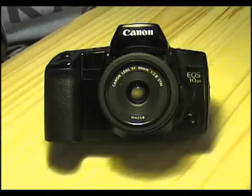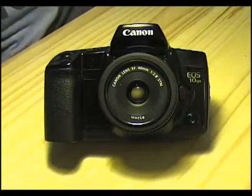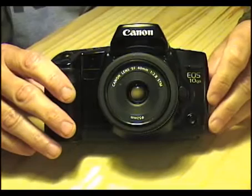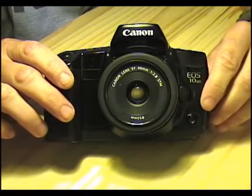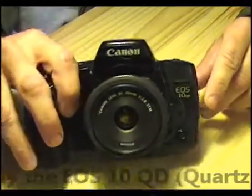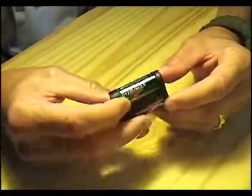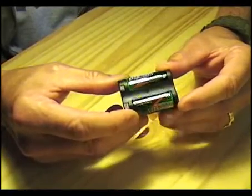Today we are talking batteries. I'm a big fan of the Canon EOS camera system, and this one — my favorite body, the EOS 10s — takes a specific kind of battery called the 2CR5. It is a six-volt battery.